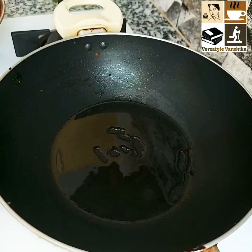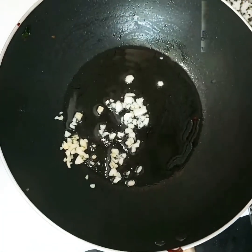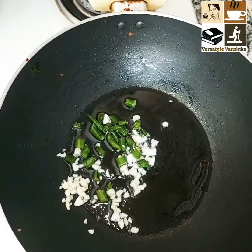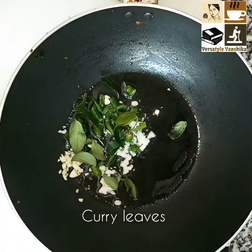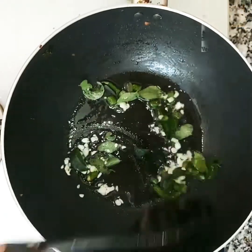You can check my description box for a detailed recipe. Now add 2 teaspoons of oil in a wok, add 1 teaspoon each of chopped garlic and chillies, then curry leaves — sauté it.